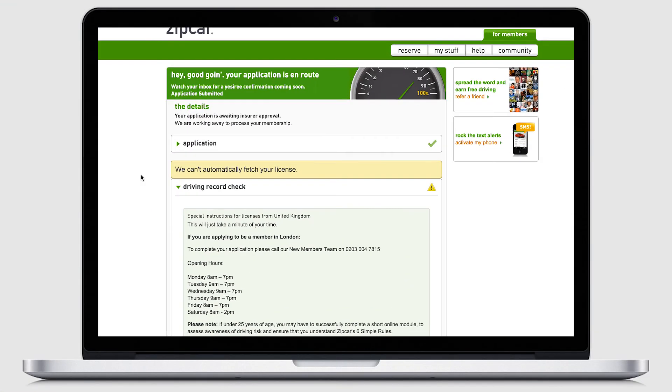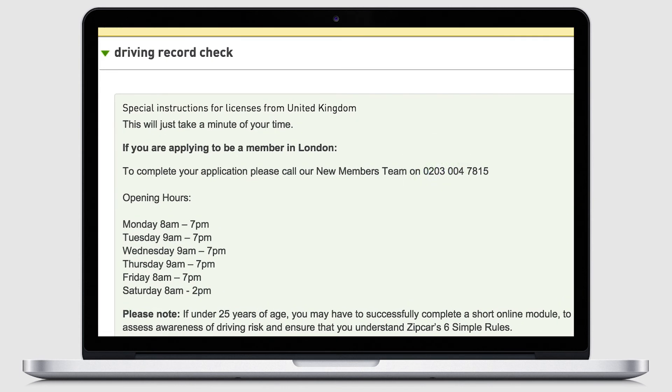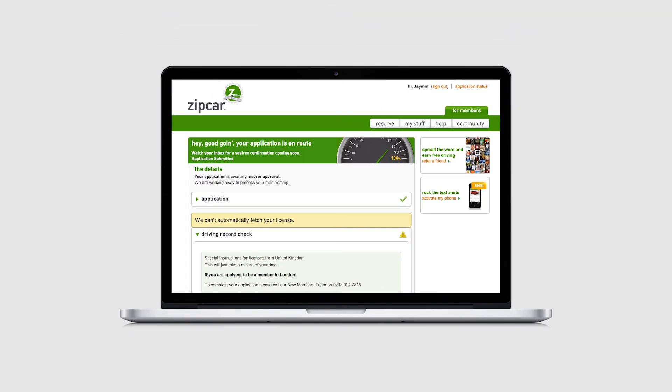Finally, to complete your application, please call the Zip Car new members team on 0203 004 7815. Thank you once again for buying the Groupon Zip Car offer. Happy driving and have a great day.